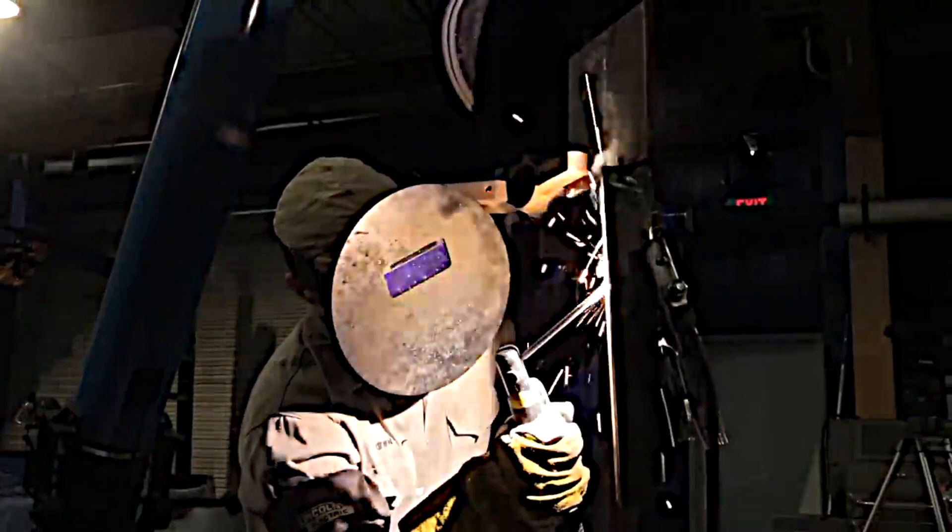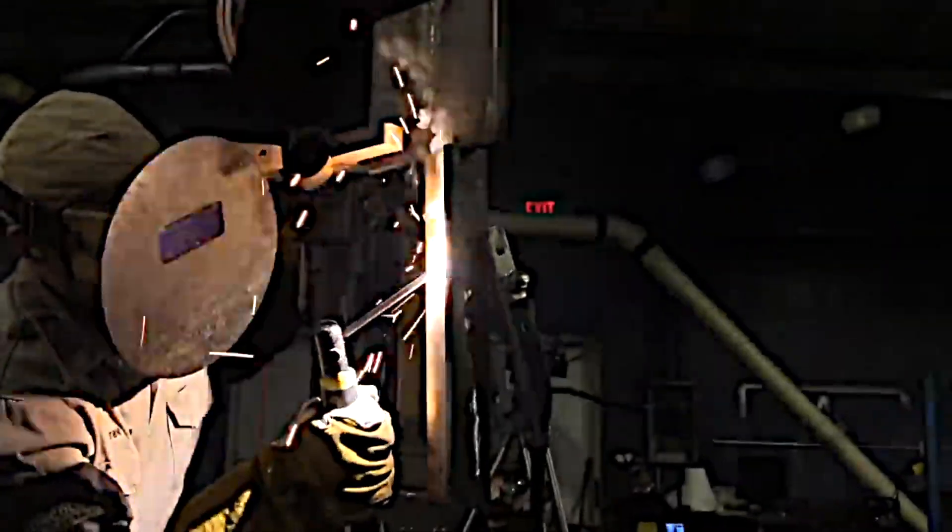That one looks pretty good — pretty even, not too crowned up. It's important to hold a nice tight arc length, and the rod angle can be super forgiving as long as the arc length is nice and tight.